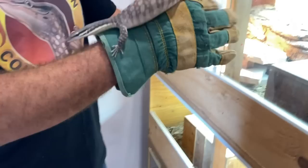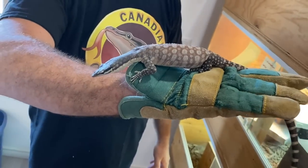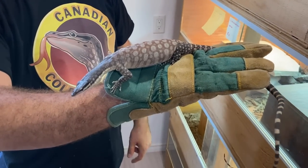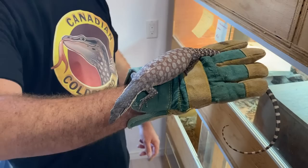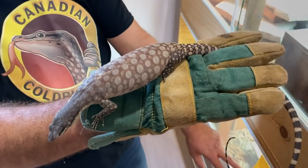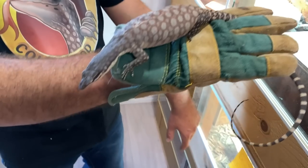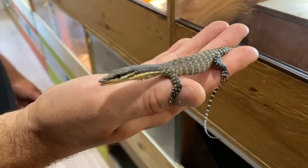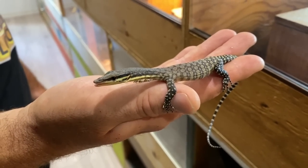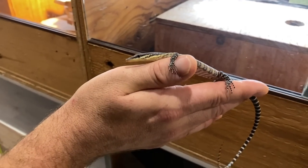Just the overall sleekness of this animal — they're very lean. This is a female who's actually gravid right now. She laid a clutch about a month ago, so she's due to come up again. This is a baby Kimberly rock monitor, probably a month to month and a half old now. They hatch at about half this size in terms of total body length.